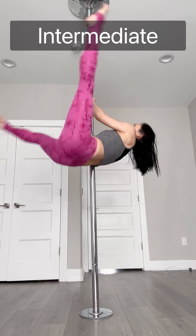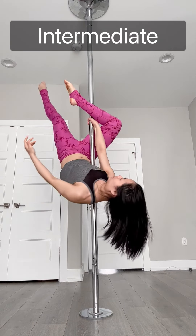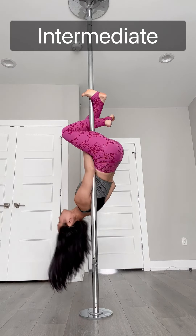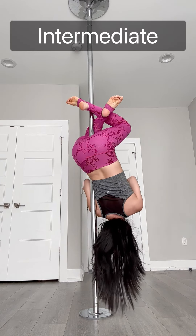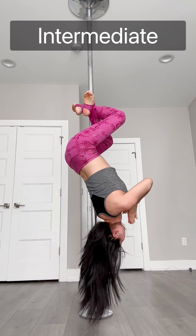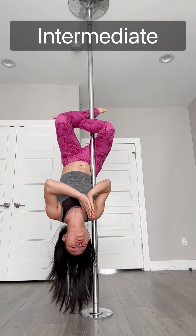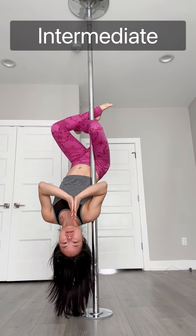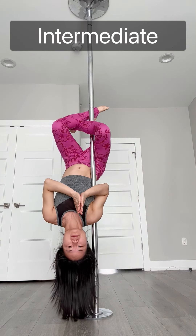To start, invert with your right leg. Then left leg bend, hook on the pole, and when you find that balance point, point your toes and press your palms to your heart center, creating that beautiful posture.